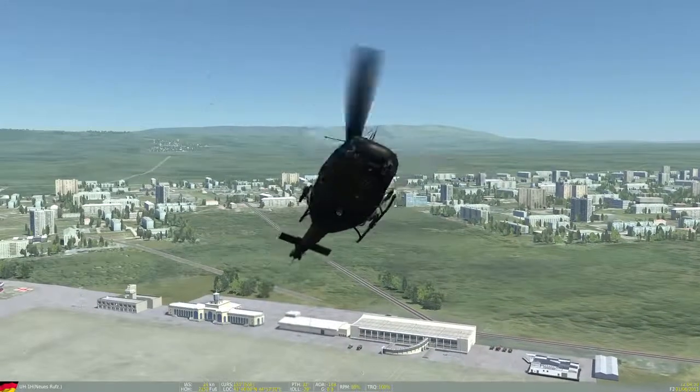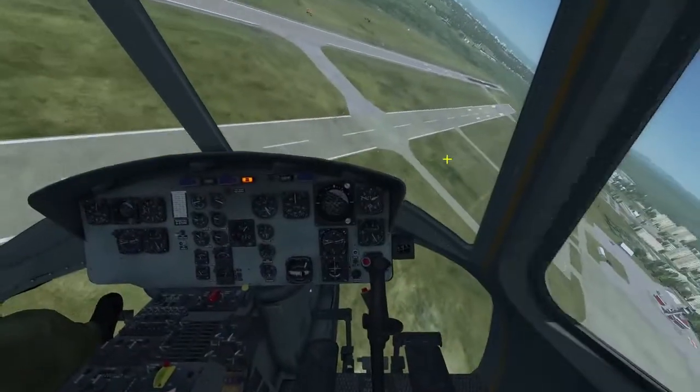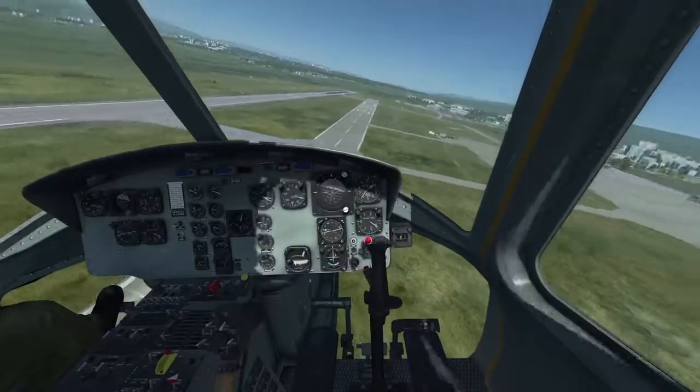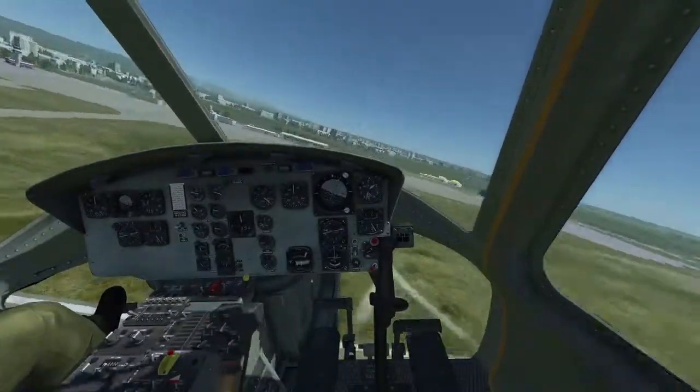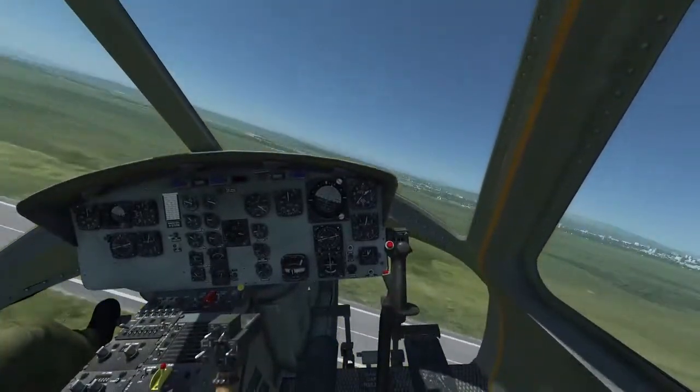In this case we are already at altitude and in a spin, so we close the throttle and lower the collective. This reduces our engine torque close to zero and the aircraft will stop yawing because of the air resistance on the fuselage.